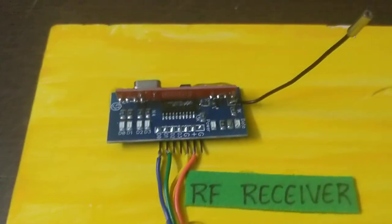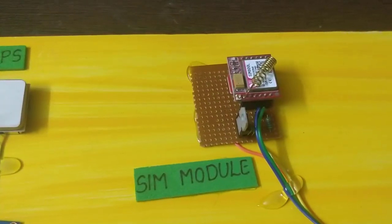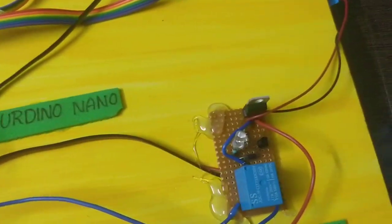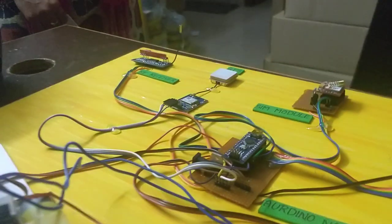The components on the bike unit are: RF receiver, GPS module, SIM 800 module, LCD screen, Arduino IDE platform, relay module, bike structure, motor connect, accident detection system, and tilt sensor. All modules operate at 5V total.